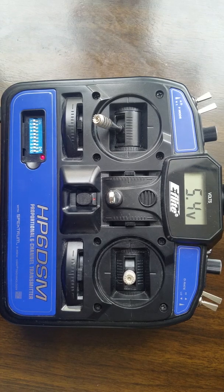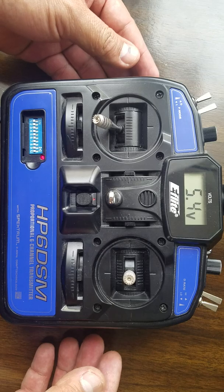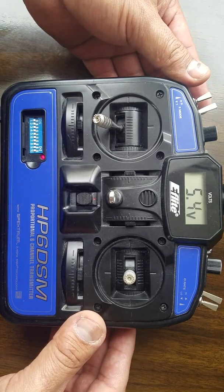I'm making this video on the eFlight HP6 DSM transmitter with Spectrum technology, 2.4 gigahertz, compatible with DSM X and DSM 2 protocols. This is a six-channel transmitter.